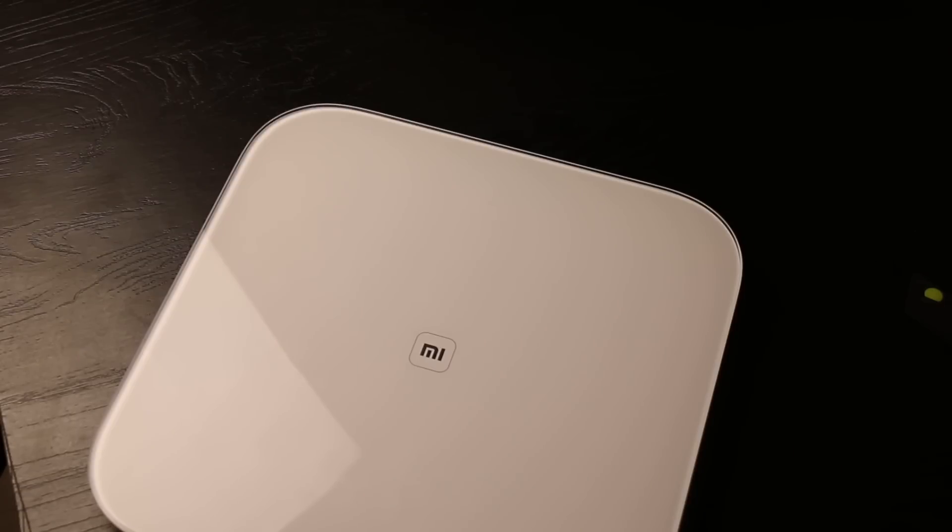In terms of price, this comes in at around 99 RMB, which is somewhere close to 1,000 rupees and around sixteen to eighteen US dollars. We'll have to see when this actually comes to India, but this is going to be one of the very interesting products from Xiaomi — one of the most gorgeous weighing scales I've ever seen, and of course it's smart as well.